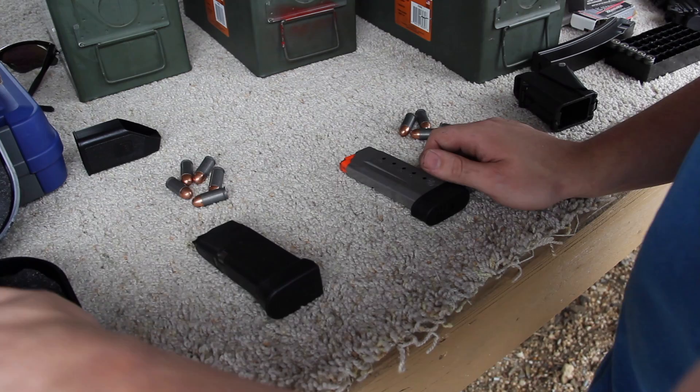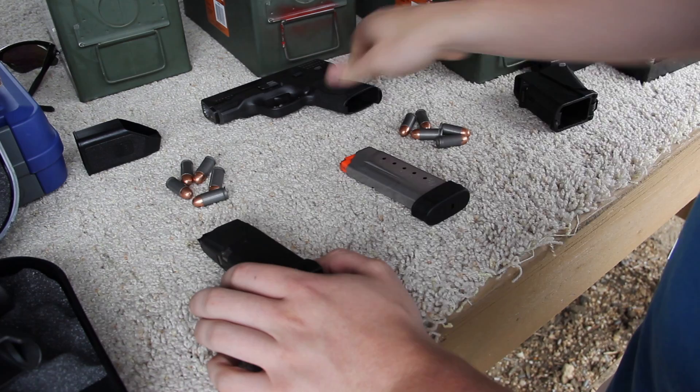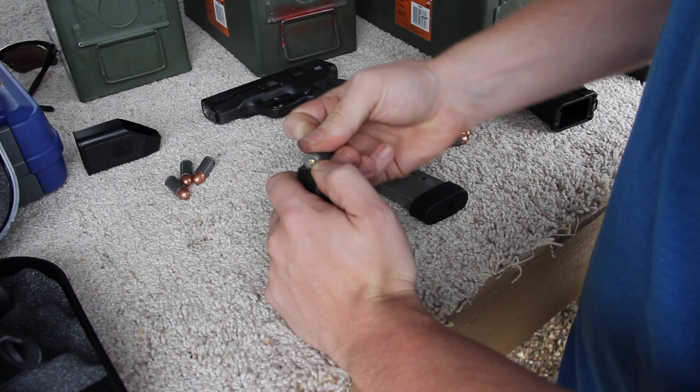We're going to do a comparison between the Glock 30 and the M&P Shield. This is a 45 right here. First I want to show you guys the difference in loading these magazines. The Glock one is pretty easy — I can do it with my hand real easy.